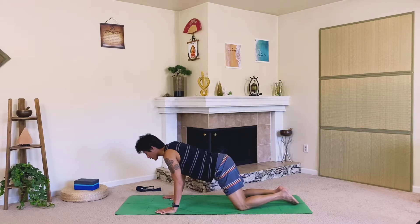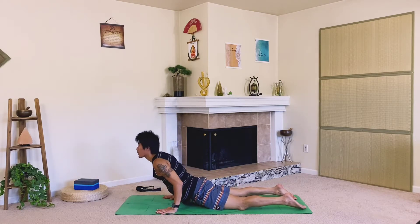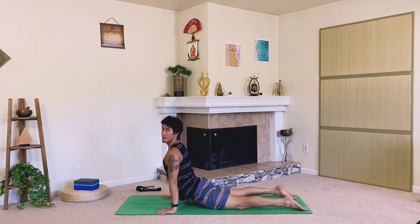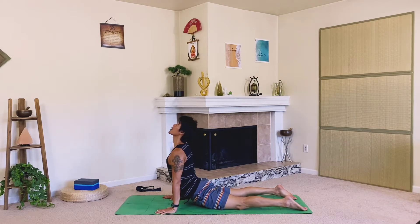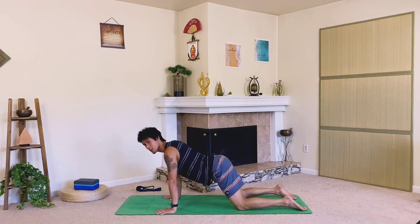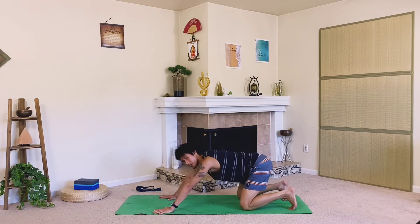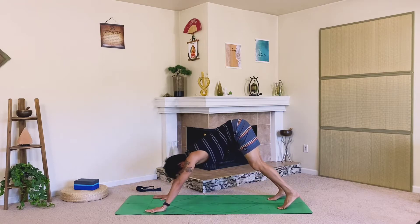Let's lower the chest down halfway, then press right back up into a high cobra. Lift the chest up, squeeze the shoulders back, maybe look up. Let's come back into our downward facing dog — tuck the toes, press the hips up.